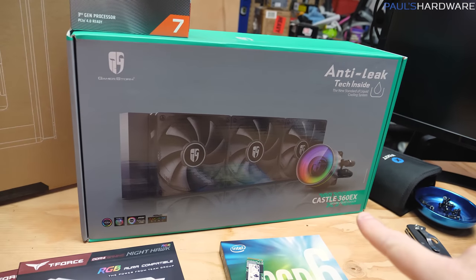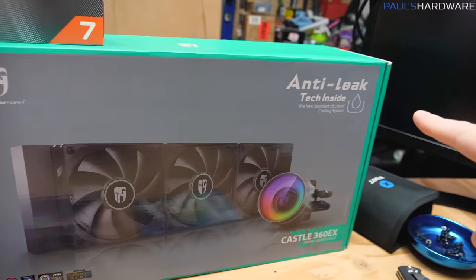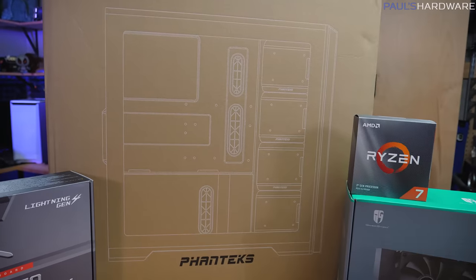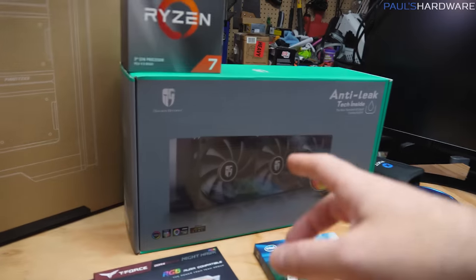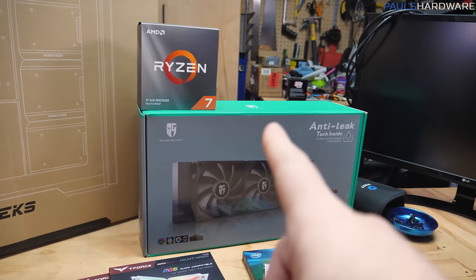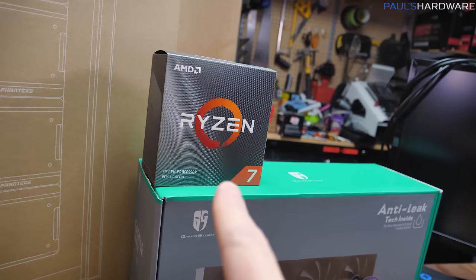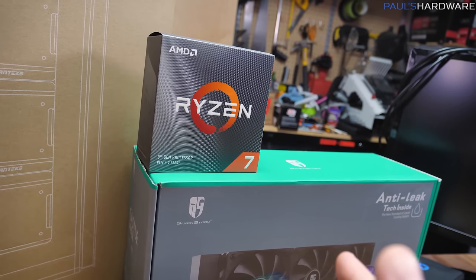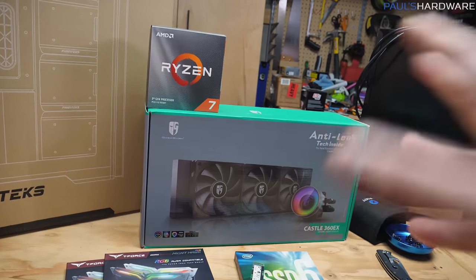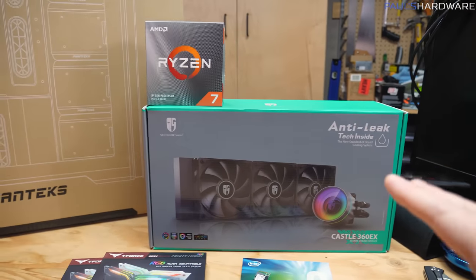A big part of the reason I chose the all-in-one — which is the Castle 360 EX from DeepCool, part of the Gamer Storm series with some pretty cool anti-leak technology — is I just wanted to use a full-size 360mm radiator in the case. For the $550-ish combined price of both these items, I wouldn't actually recommend that. I'd recommend going with a 3900X, which you can get for around $400, giving you a 12-core, 24-thread processor that ships with a CPU cooler included.